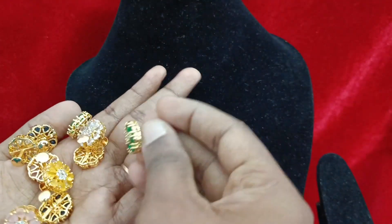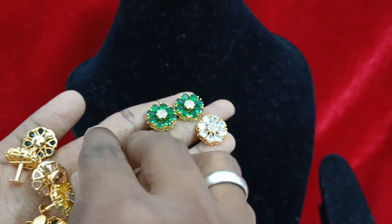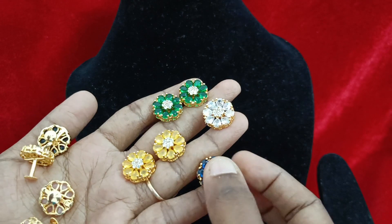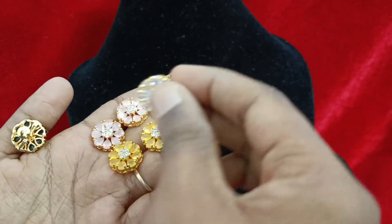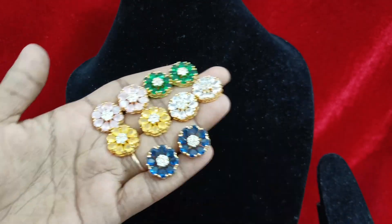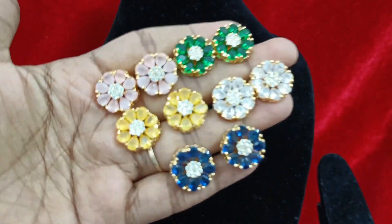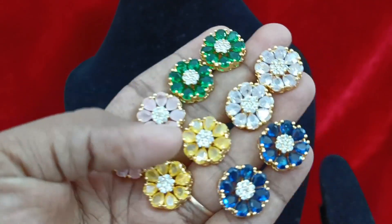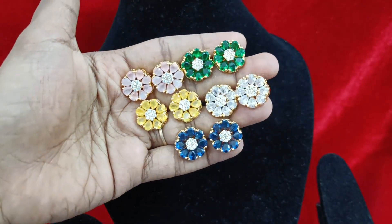If you have a set of 5 or 6 pairs, it is very good — it is crystal type, it is super. You can try it and put a full combo price on the screen. The 5 sets of earrings are: green, full green, baby pink, yellow, white, and blue. Price is on the screen.